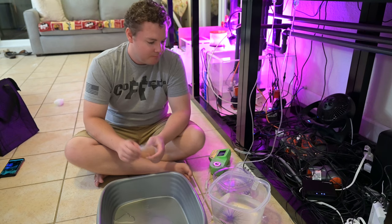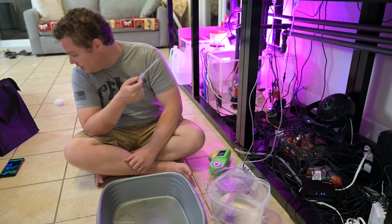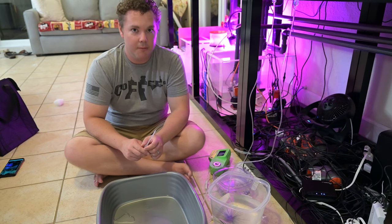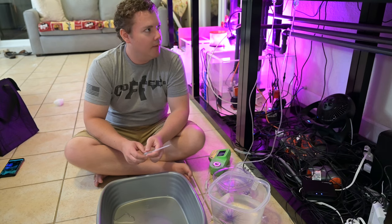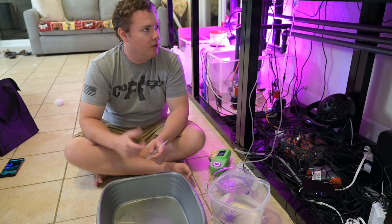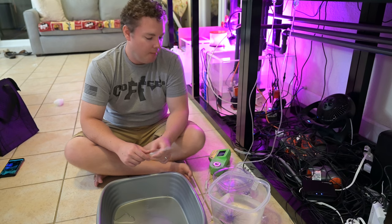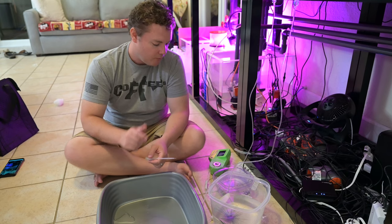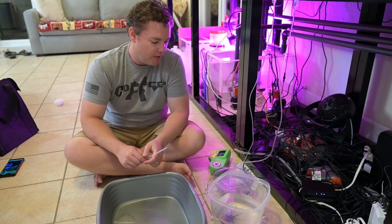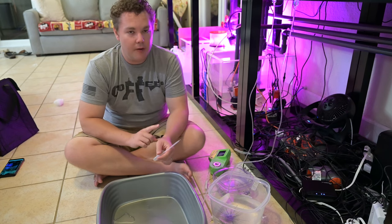I've got the slow drip going — you can see them. I've got the little Innovative Marine slow drips; they're pretty good. Their little suction start — the push start does not work, so you still have to suck-start it. But having the little adjuster on how much you're dripping is actually helpful, so that's good.